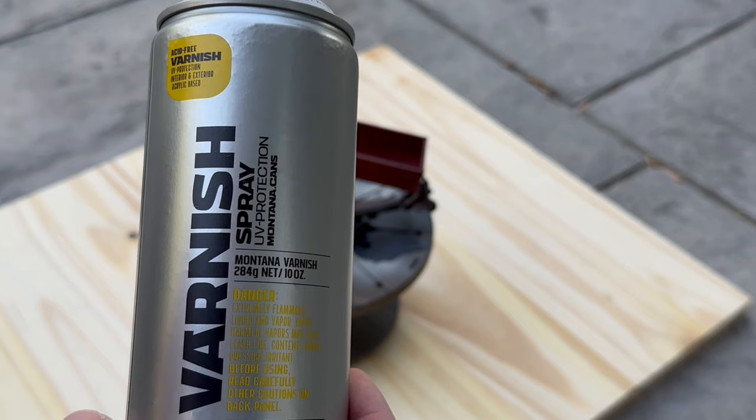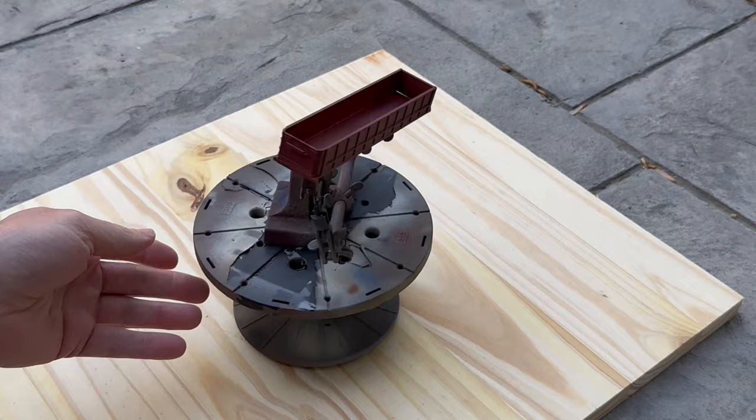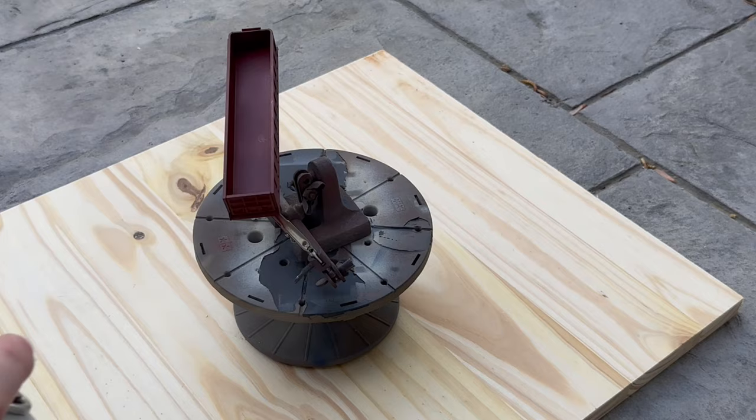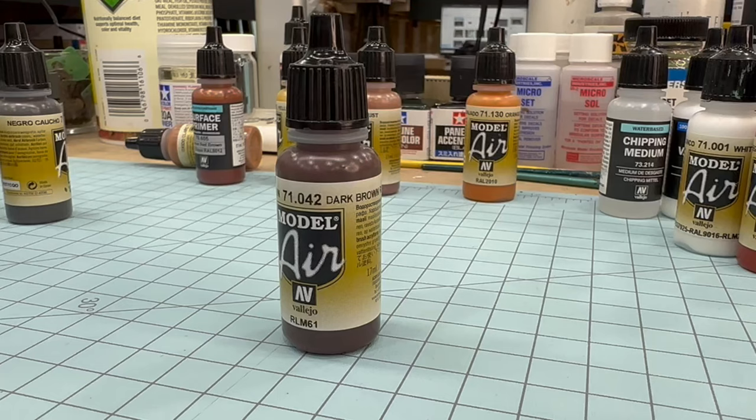Now that the primer has dried overnight, I took it outside and sprayed it with some Montana matte varnish. That's just to protect the primer color so that during the chipping process I don't accidentally scrape through to the original color of the model. Now that the clear coat is dry, I'm going to put on the first color for rust chipping, which is this dark brown.